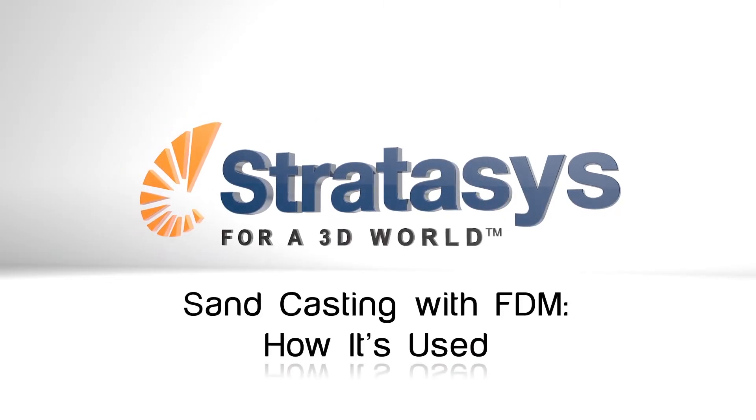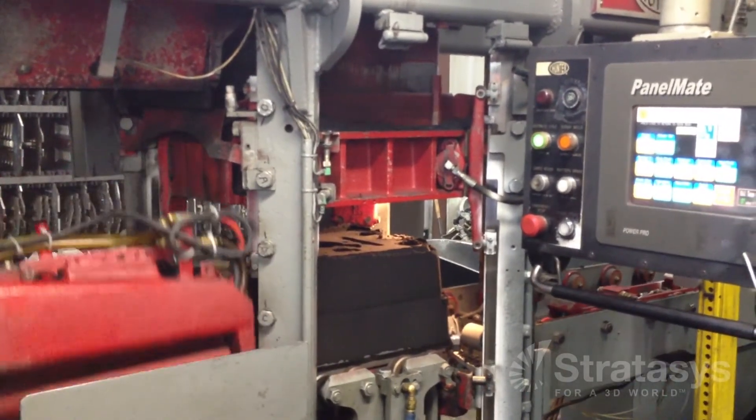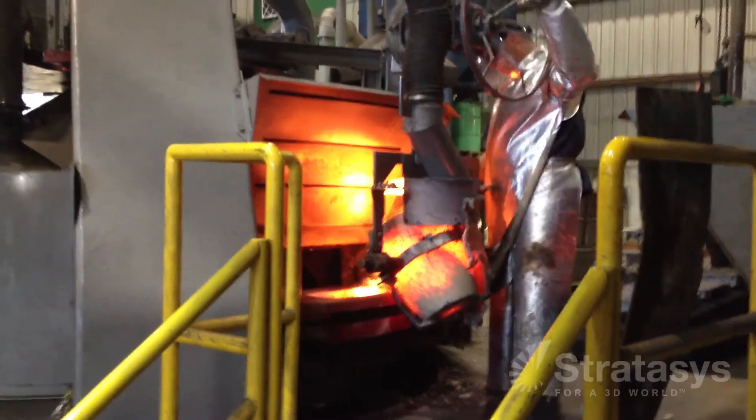Sand casting is a simple, cost-effective approach for manufacturing metal parts that are used in many industries, such as industrial equipment, aerospace, automotive, defense, agricultural equipment, and consumer products.